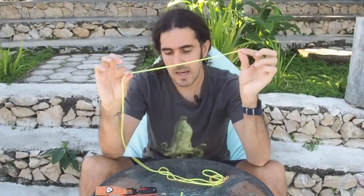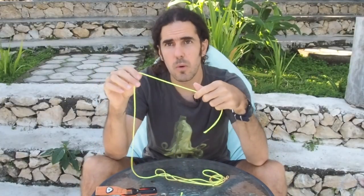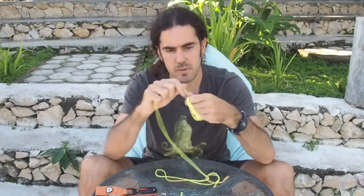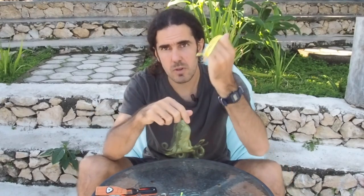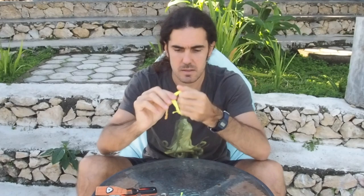One thing guys — the extra line, don't throw it away. Keep it, roll it. You can use it for the SMBs or maybe to tie the boat. Whatever you need it for, you have a really strong line here as a spare.